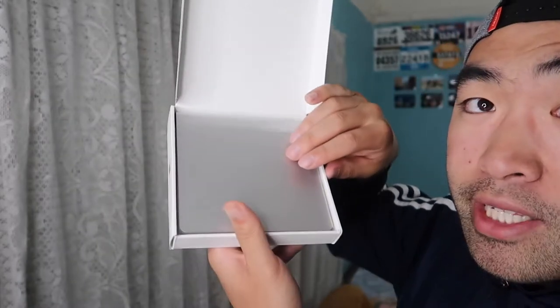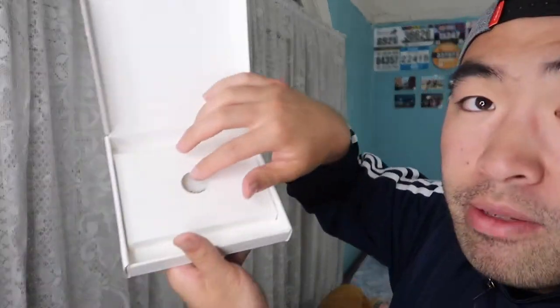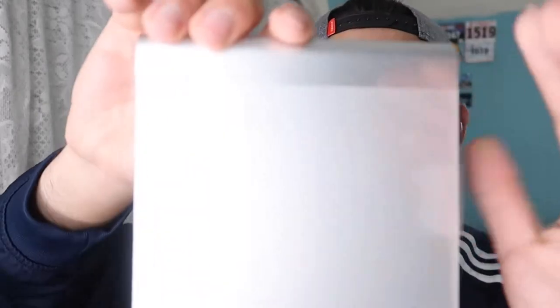Before we talk more about the product, let's unbox it and see what's inside the package first, then we'll test it. Opening it up, the first thing you see is the trackpad itself. Underneath that compartment there are papers — an instruction guide on how to set up and use the product, a warranty card, safety information, and other instructions.